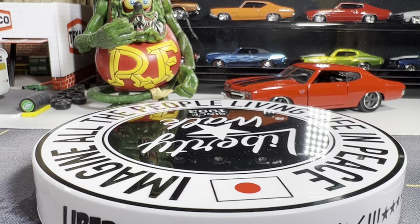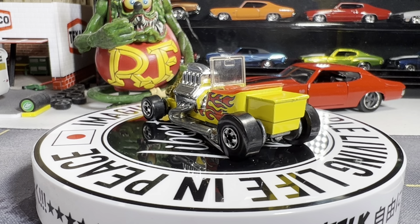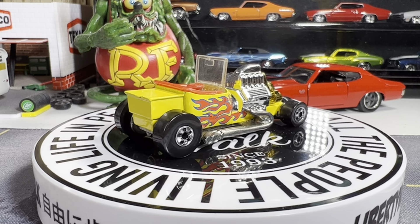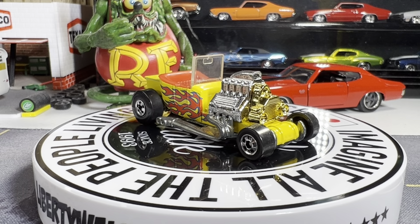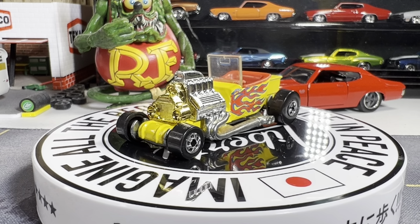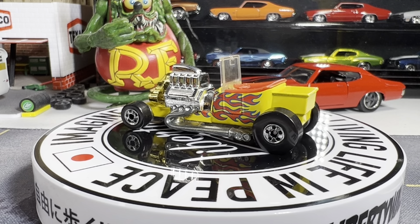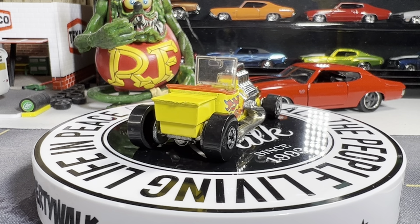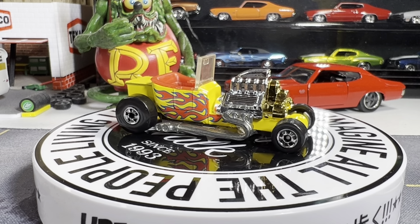There's a Tea Bucket. I love this one because of the black walls — it's got that old school feel. I got this one also as a trade, picked up a few of these. This Tea Bucket — I think I've got about four different paint variations of this one as well. I like the black walls on it. Pretty good shape.